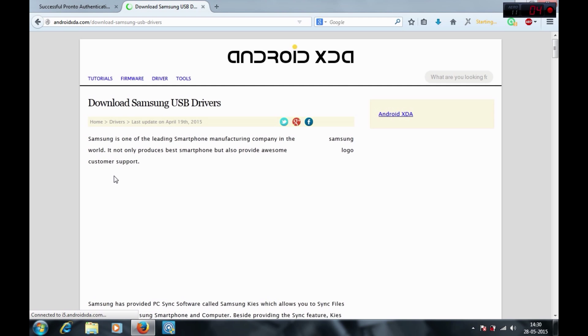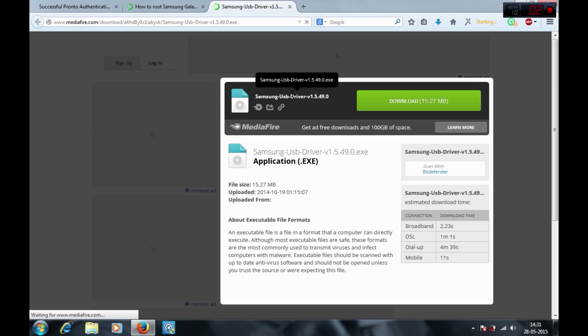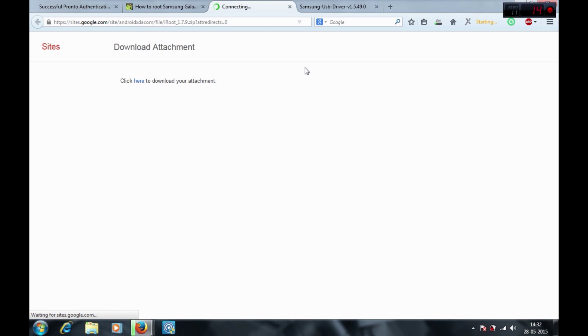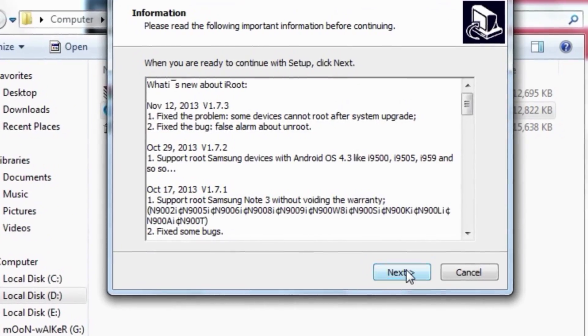First you have to download Samsung drivers for your device. The link is given below in the description. Then you have to download a software called iRoot. Install both the softwares.